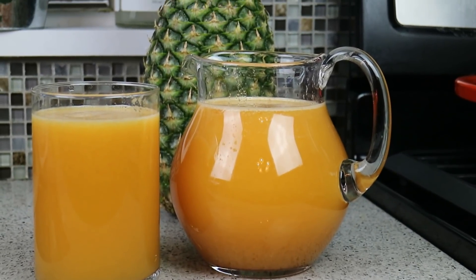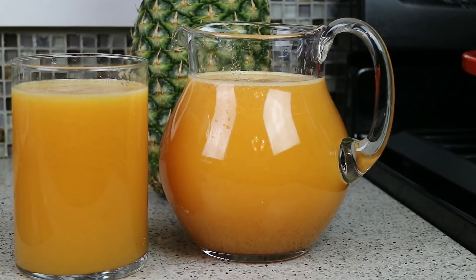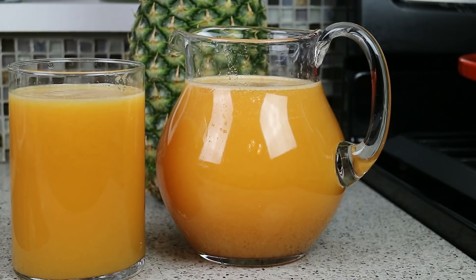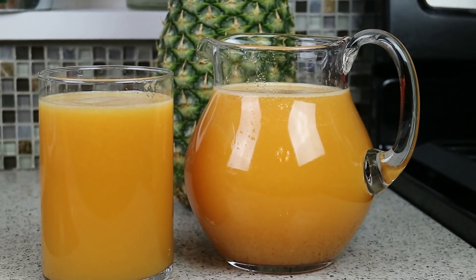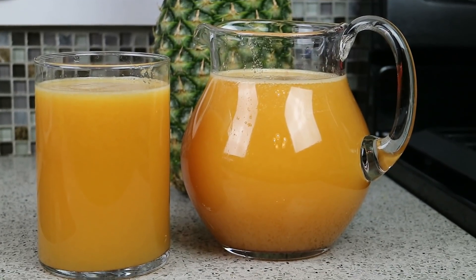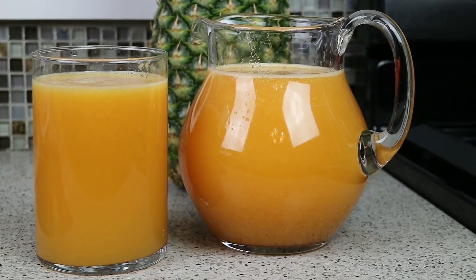I urge you to give this recipe a try. It will be a bit tart, because remember we had that lime in there, the lemon in there, and if the oranges are not too sweet, well, then we're dealing with that issue as well. But always a pleasure having you guys here in the kitchen with me. Until we meet again.